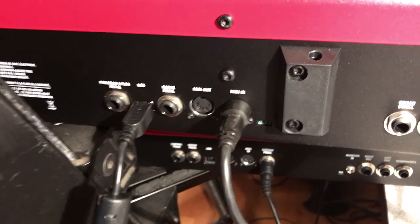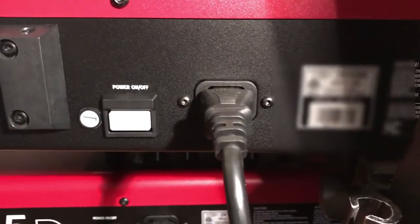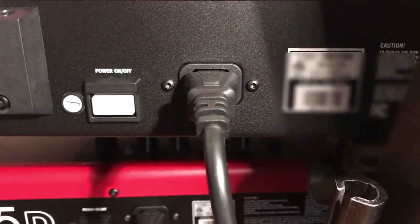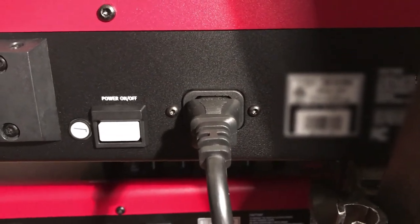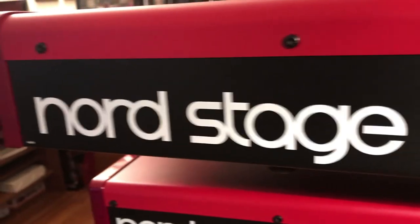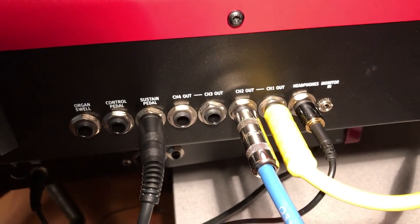Finally, let's look at the rest of the back. There's the power button, which is recessed — nice touch — and a standard traditional power plug. That's essentially it; the rest is just labeling. I hope you enjoyed this deep exploration of the backside of the Nord Stage 3. More videos to come — stay tuned, thanks.